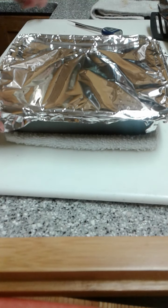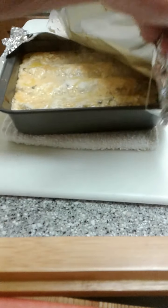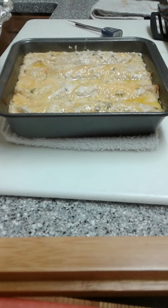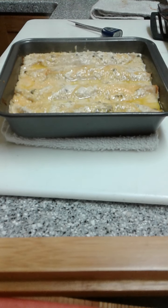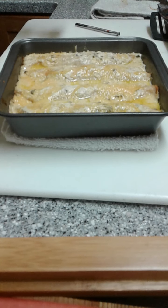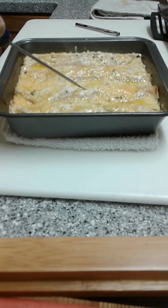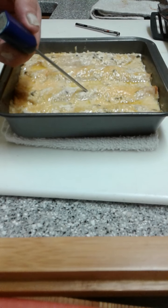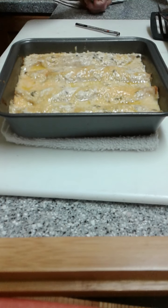Okay friends, we'll just pull our enchiladas out. We want to make sure everything is reheated back up to 165°F. You can get an easy-read thermometer like this from Target, Walmart, or anywhere. We just want to go in on the side — yeah, piping hot, over 200 degrees. Life is good.